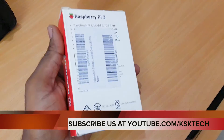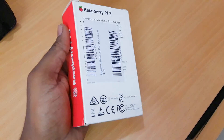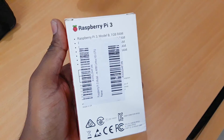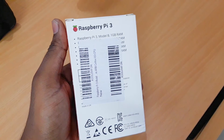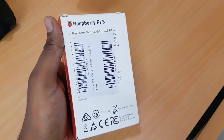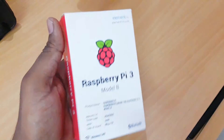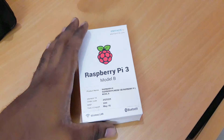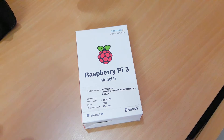In the upcoming videos on my channel, I'm going to show you everything about the Raspberry Pi 3 — how to install the operating system, what accessories are required when you first buy it, and how to connect and install everything. I'll also show you how to install Kali Linux, Android Nougat, and many other operating systems available for the Raspberry Pi.